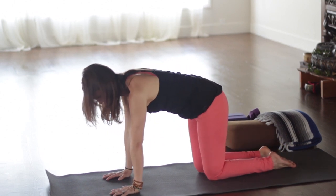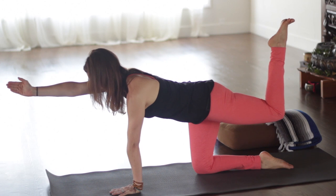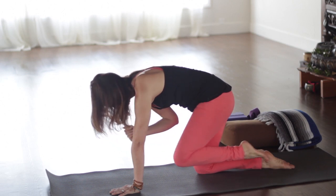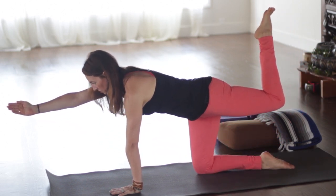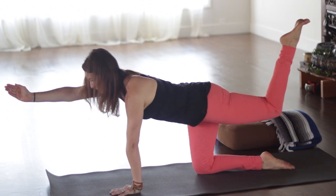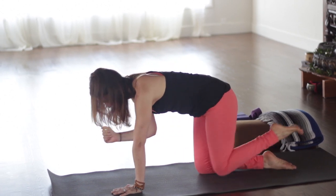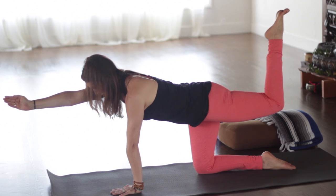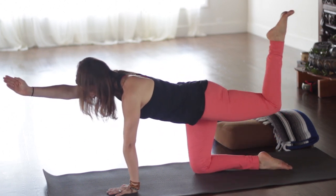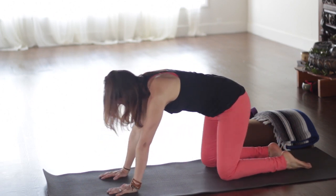Then we'll set it down for the other side. Inhale: lift your left leg up and your right arm forward, keeping the belly lifted, dropping the outer left hip down. Exhale, round your back, bring everything into center. Inhale to extend, but keep the knee bent. As you exhale, draw it all in, belly lifted. Inhale to reach, and exhale, round the back, lift the belly. Keep your breath nice and steady. Exhale, bring it all into center. Inhale, reach. Keep a nice steady gazing point if you have any balance issues. Exhale, draw everything in and set yourself down into child's pose.